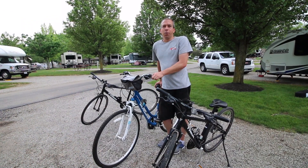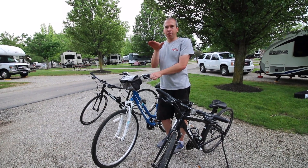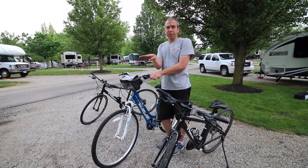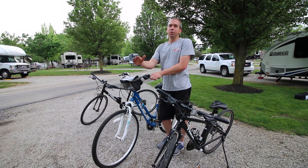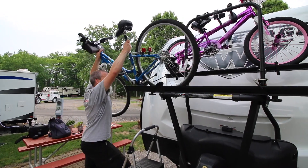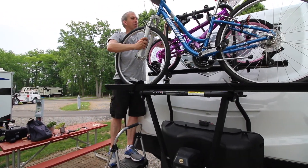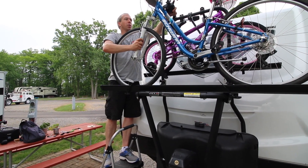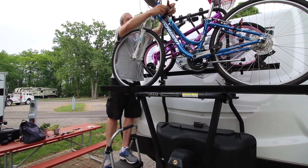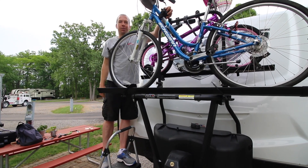The best strategy for loading all the bikes is to alternate front to back. So if the first bike has its front facing the driver's side, you put the next bike in with the front facing the passenger side. I've got a second one up here — take your shortest clamp and it naturally grabs at the closest spot. A couple of tire tie-downs and that one's all set.